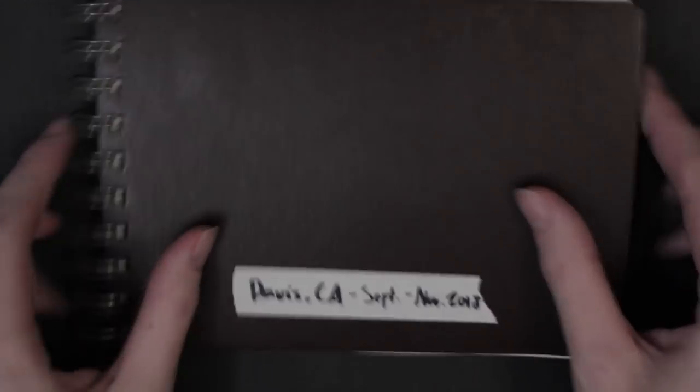Hope you guys enjoyed this little sketchbook tour. Thank you for watching.